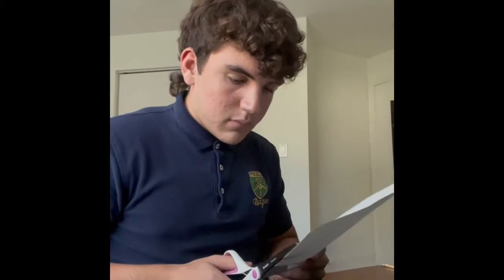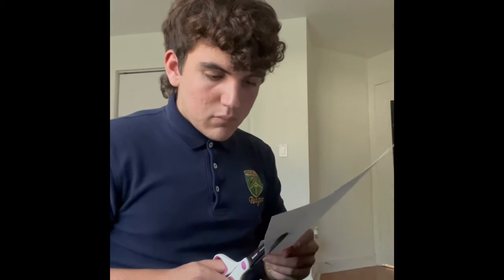After you finish tracing it, cut the outline of your hand so it's alone from the sheet of paper.